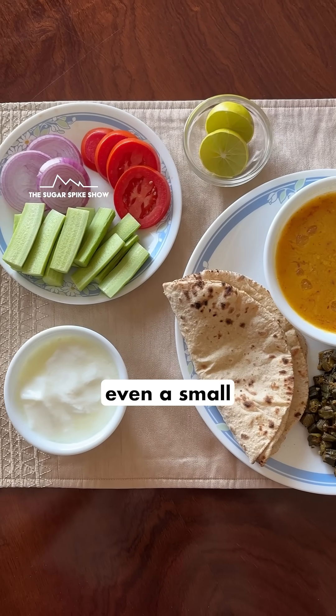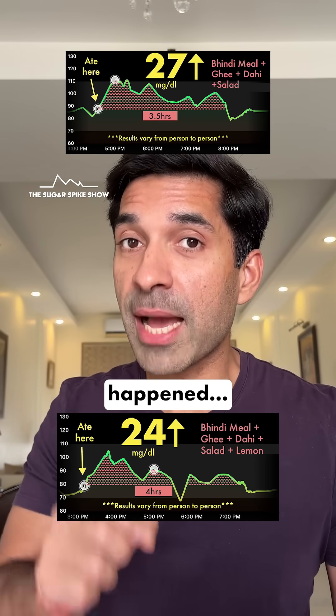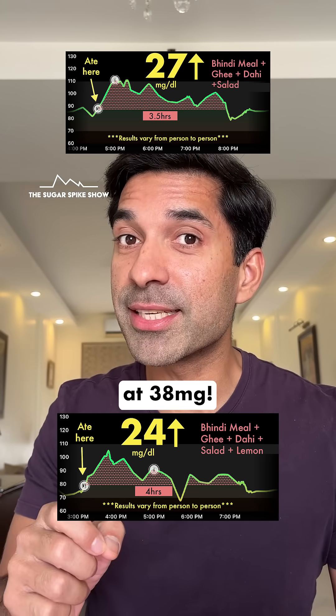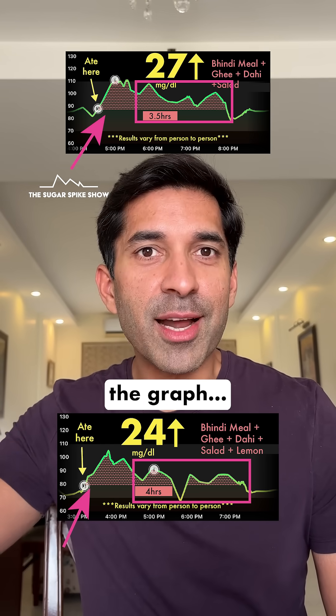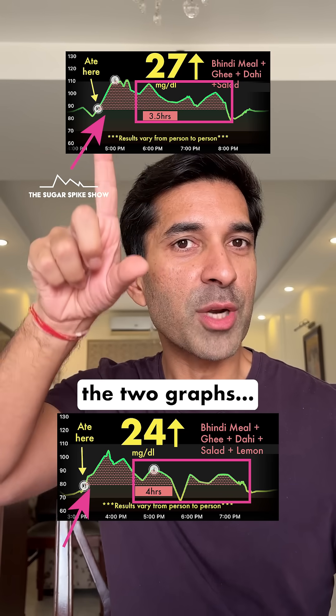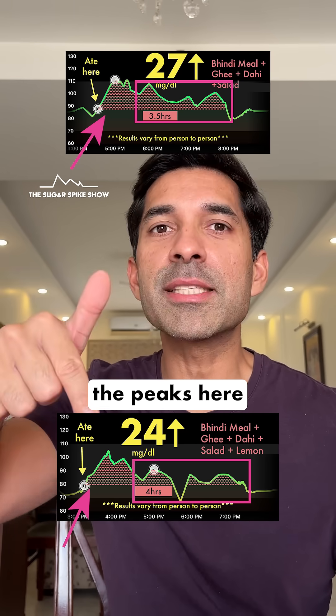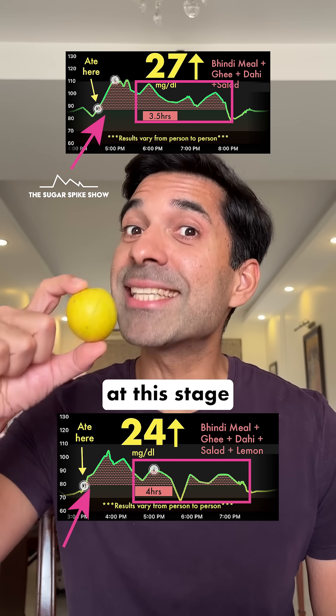Of course at this stage, even a small reduction like this is quite significant because a lot of the reduction has already happened — we started at 38 mg. If we shift our attention away from the initial spike towards the rest of the graph, you will see the actual impact of lemon juice. Comparing the two graphs, the rest of the peaks here were much smaller. Who knew that a simple lemon could have a meaningful impact at this stage of the series.